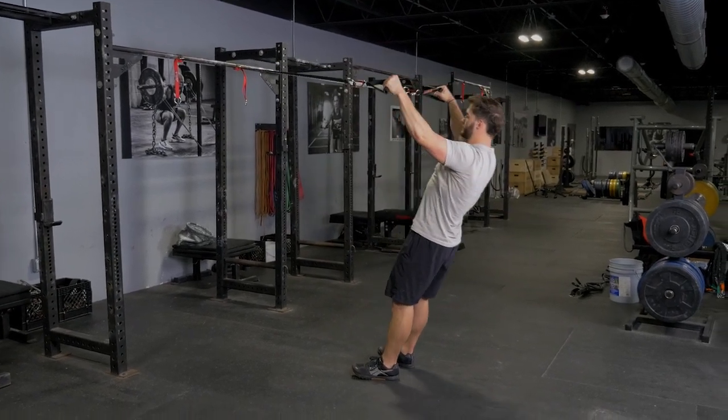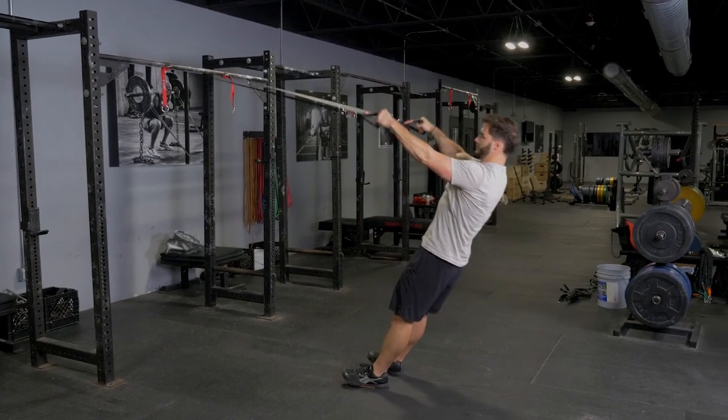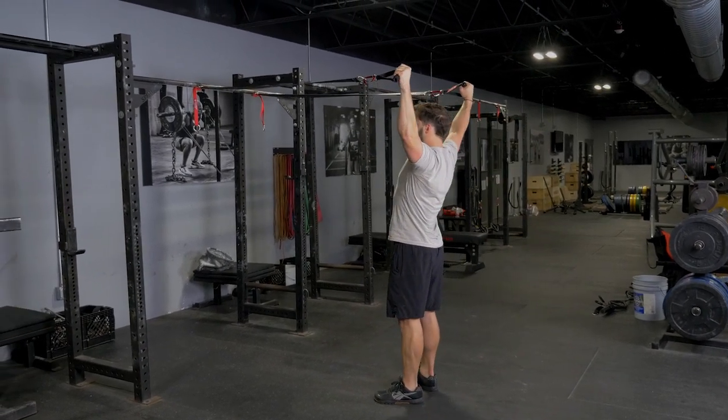Leaning back against the suspension straps, hanging on to the single handles and facing the anchor point. Start with your hands extended.